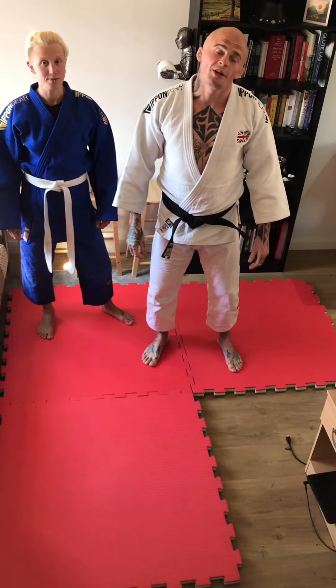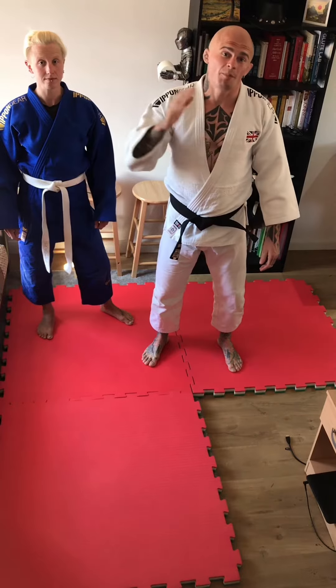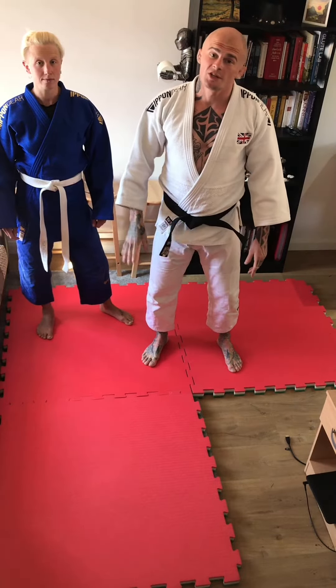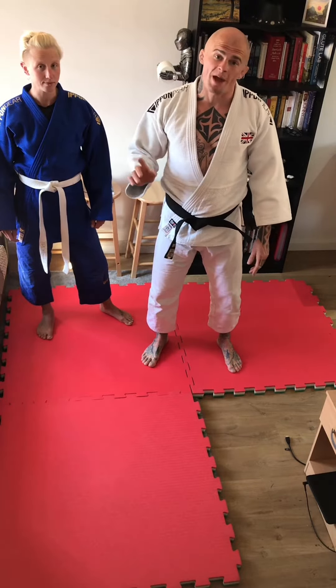Welcome to the Tuesday 2-minute tutorials. My name's Danny Williams. I'm one of the coaches at Cambly Judo Club and we'll be looking at a new skill in under 2 minutes. Today we're going to be looking at changing the angle of tension so that we can close the space.